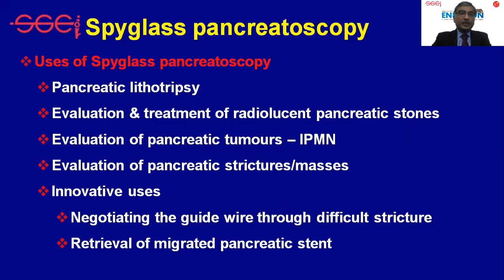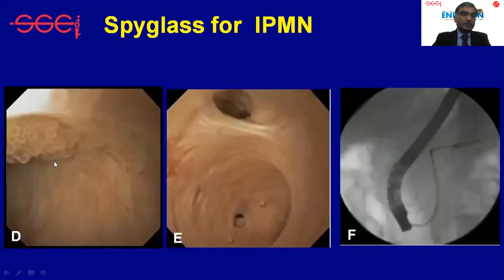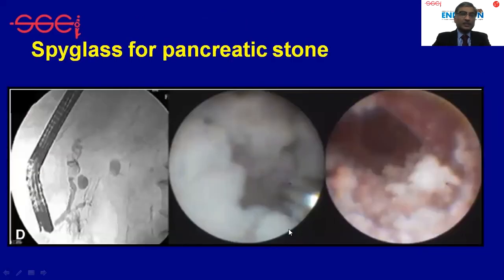Pancreatoscopy can also be done using the SpyGlass system. This is mainly done either for lithotripsy or for pancreatic tumors, mainly IPMN, for taking biopsy. This shows the typical appearance of an IPMN lesion. These are pancreatic stones which have been fragmented using the SpyGlass system and lithotripsy probes.